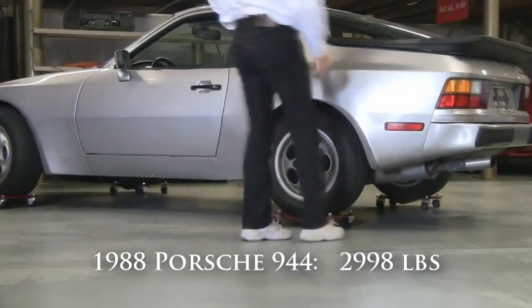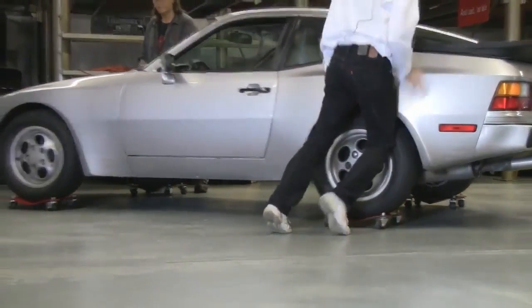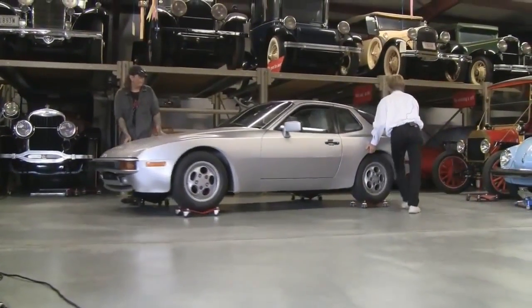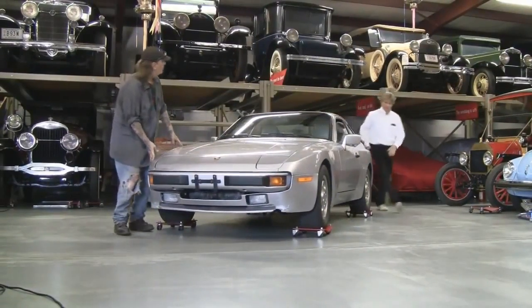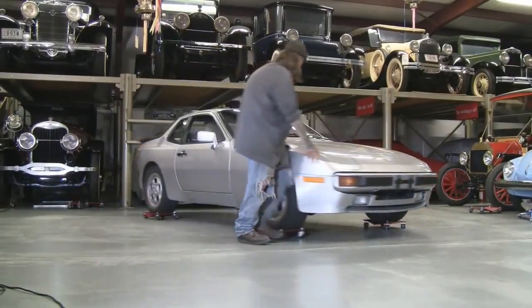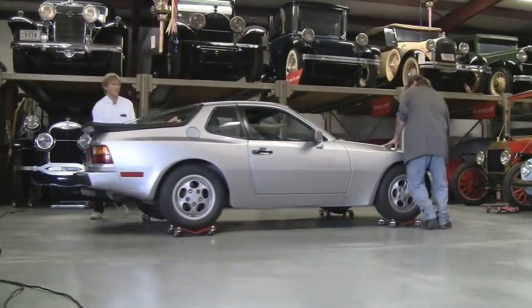Real easy to spin. Matt, why don't you jump on the front — we're going to go ahead and spin this thing all the way around. Goes nice and easy. I'm going to kick this around here just a little bit, and away we go — all the way around this. So we're spinning 360 degrees here.